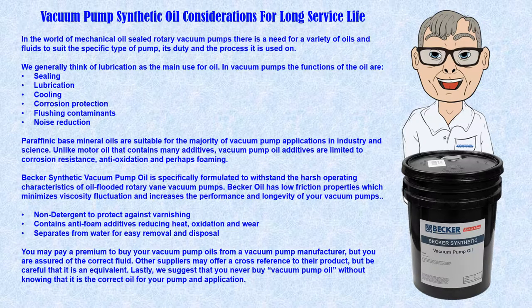Proper oil selection is critical for extended pump service life, and we suggest using synthetic oils, which provide for longer service life and better protection of the pump. Since a vacuum pump pulls in all the debris and contaminants, frequent inspection and replacement of filters is very important to extend service life.